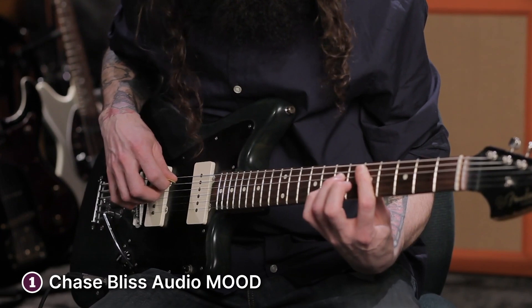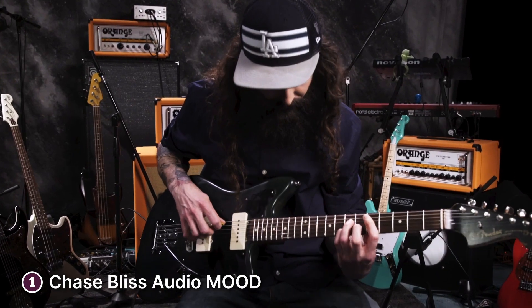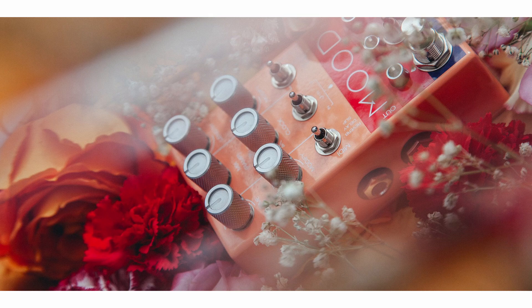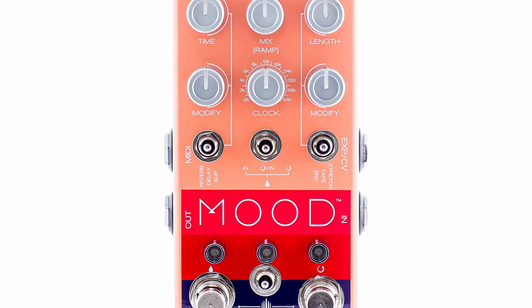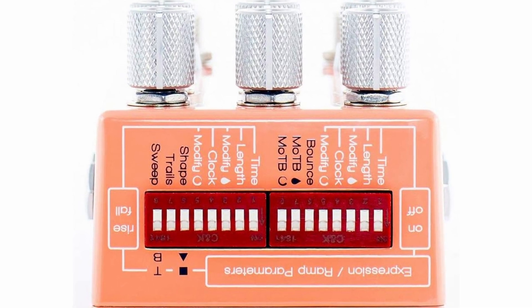The Wet channel is where you'll find an array of depth, reverb and pitch-shifting effects, while the looping channel samples and loops your audio. There are six knobs and four toggle switches on the Mood, and while this may seem daunting, there's nothing a bit of experimenting won't get you used to. The controls change function depending on the modes you've set the wet and looping channels to.